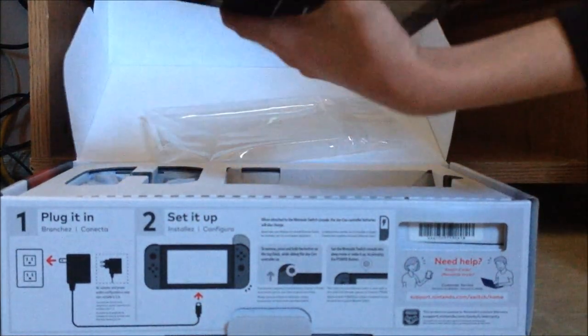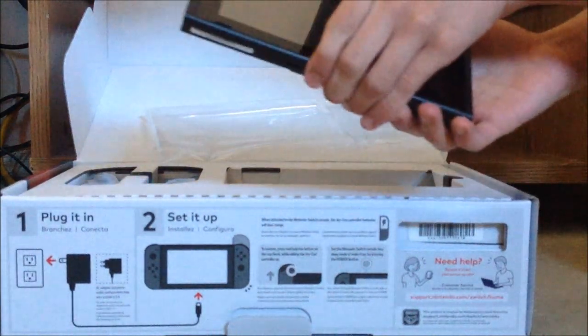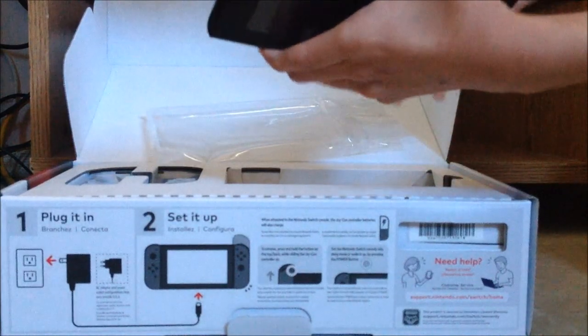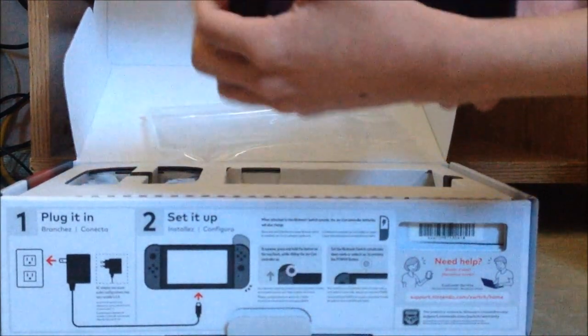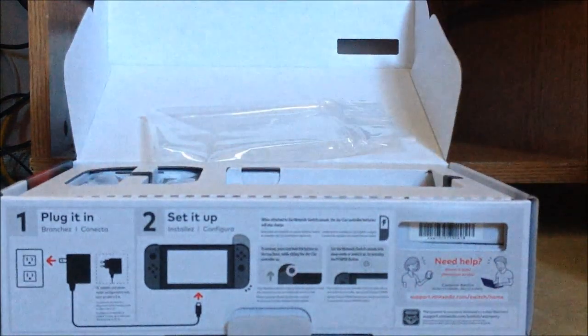There it is — the console itself. Yes, this is the console. It does look like a tiny tablet to me. It's a lot smaller than my Wii U GamePad, especially with the joy-cons attached.